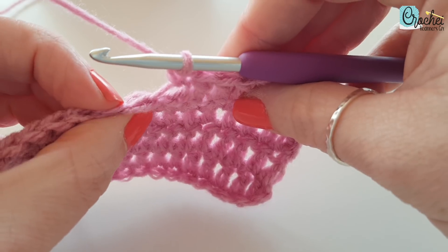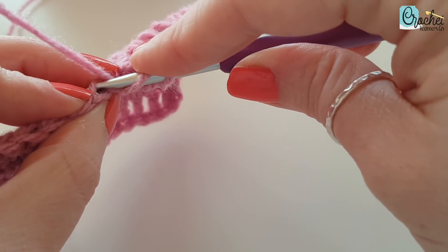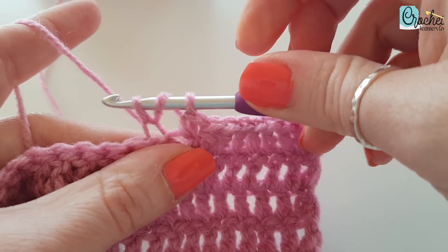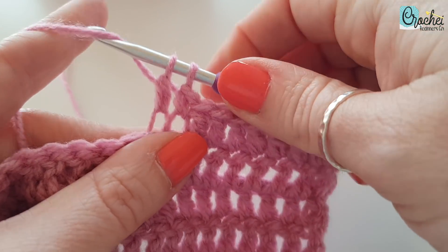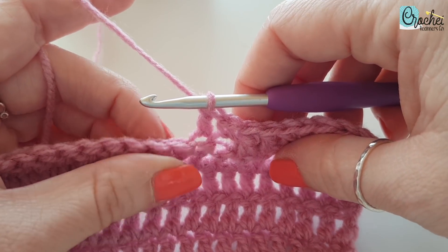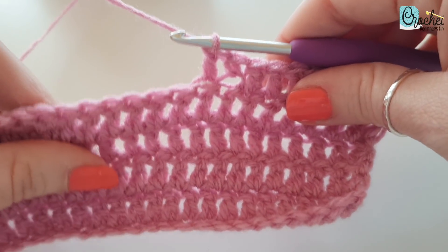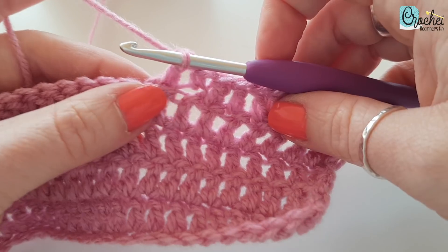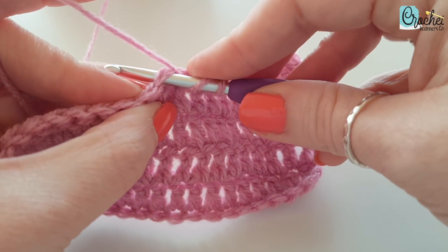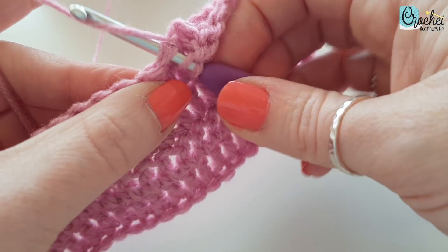Some patterns also ask for the back loop, which is this back piece here. You just need to pop your hook through the back piece — as you can see, the front of that V is still there. It's often used for things like hats where you see a cable effect on the brim; sometimes it tells you to do front or back loops. So that is how to do your front and back loops. And don't forget: when it doesn't specify front or back loops, you need to work into both — so make sure you have both parts of your V on your hook.